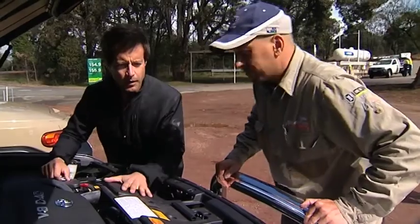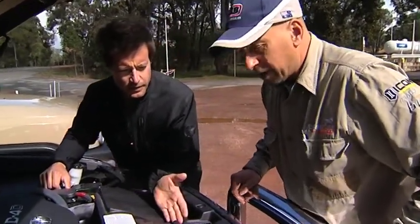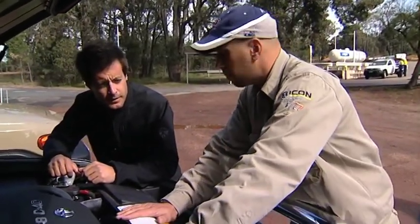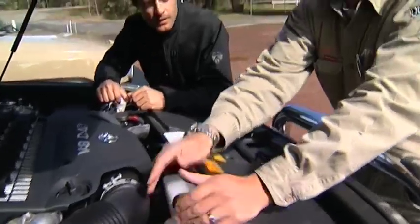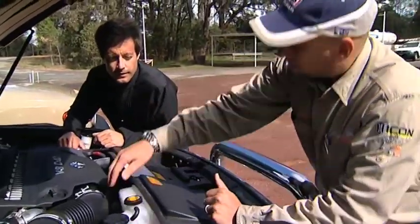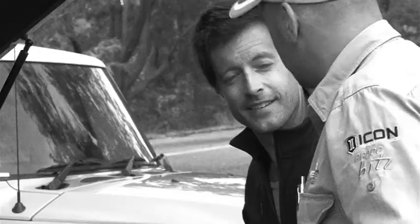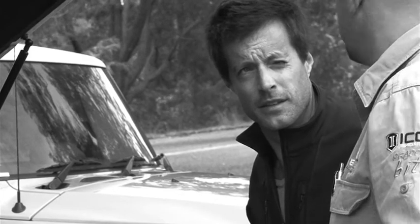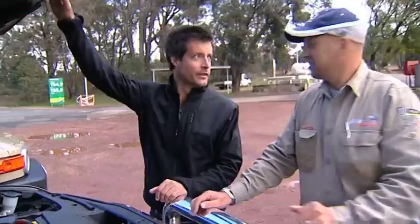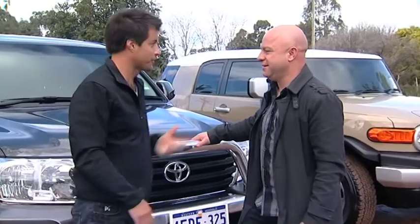Dan, how are you going? This is a brand new car — where's the radiator cap? Well, on these ones they don't have the traditional radiator cap — it's got a fully pressurized system, so that coolant bottle there is how you check it. There's a low and a full mark down there, just keep an eye on it. It's a brand new vehicle, nothing should go wrong. It's a great bit of kit — if anything goes wrong, I've got no excuses.